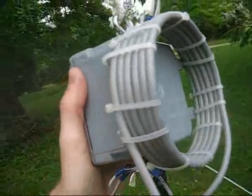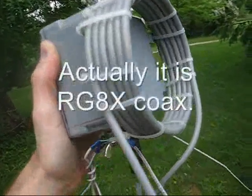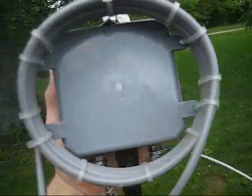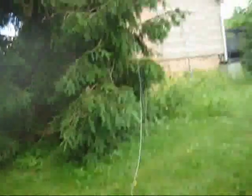As you can see, I've got a choke balun wound on there. This is all RG-8A coax. It's about six turns, about eight inches in diameter, and that runs down the coax and goes up into the house.